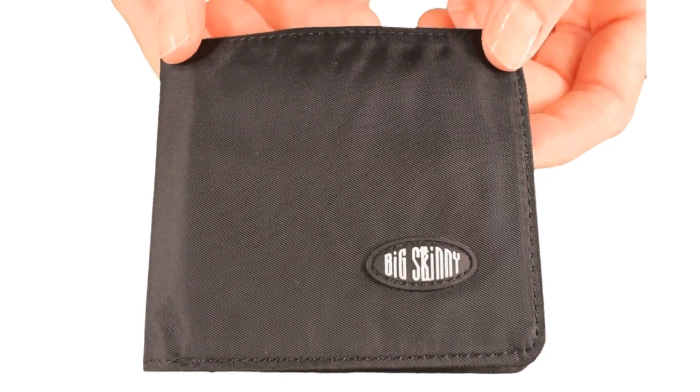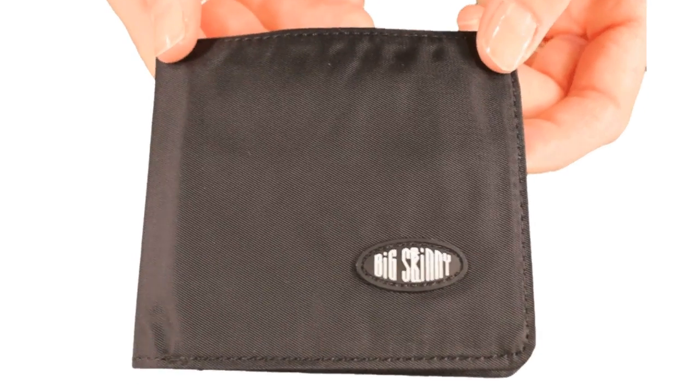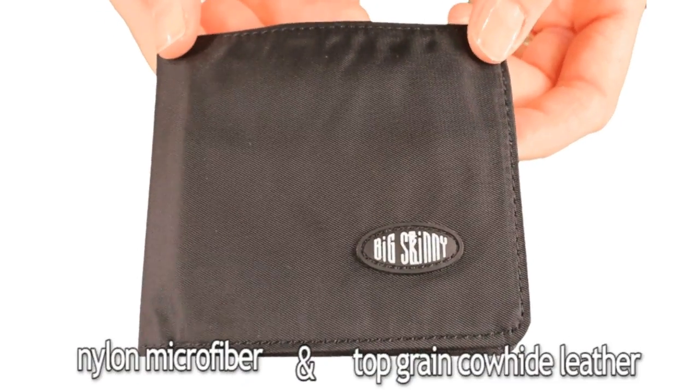The L-shaped tri-fold is available in both nylon microfiber and top grain cowhide leather.